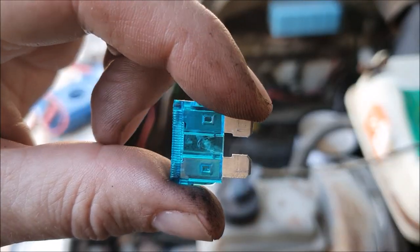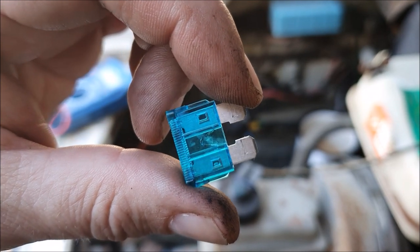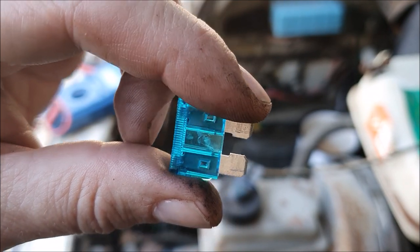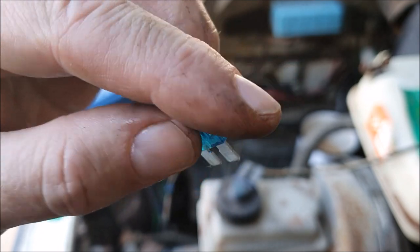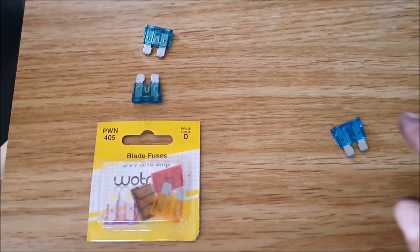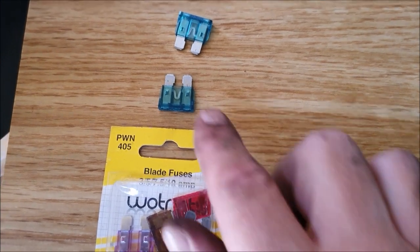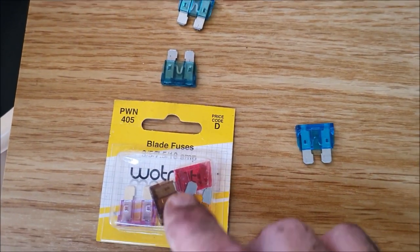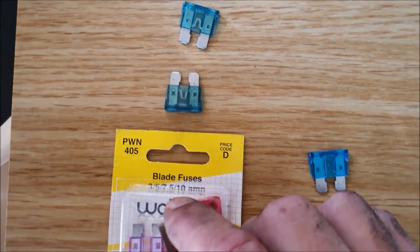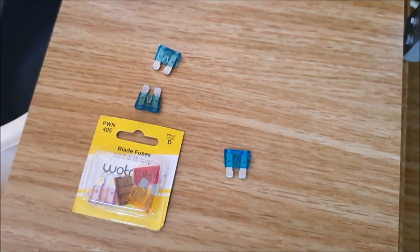That's interesting - we do have a blown fuse. This 15-amp fuse is blown. I wonder if that could be our problem. I look for a replacement but would you believe it - I've got everything but 15-amp: a couple of 30s, and a pack with 3, 5, 7.5, and 10-amp. I'm going to have to pop out and get some 15s.